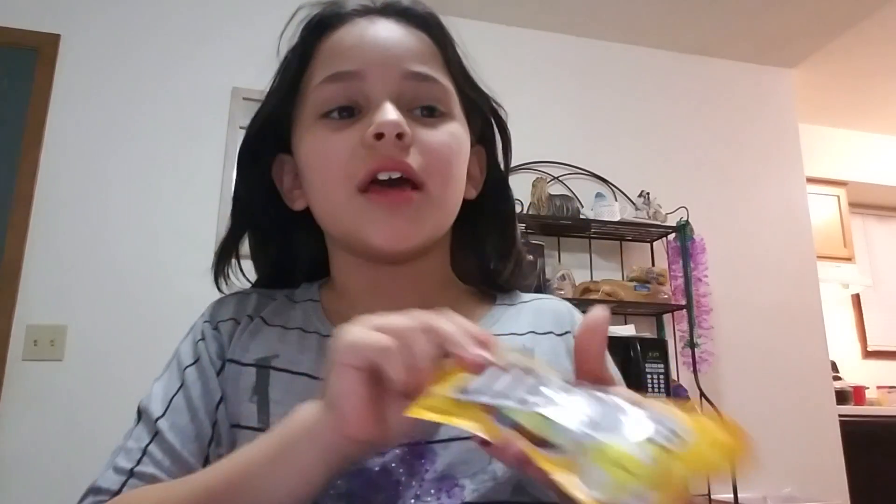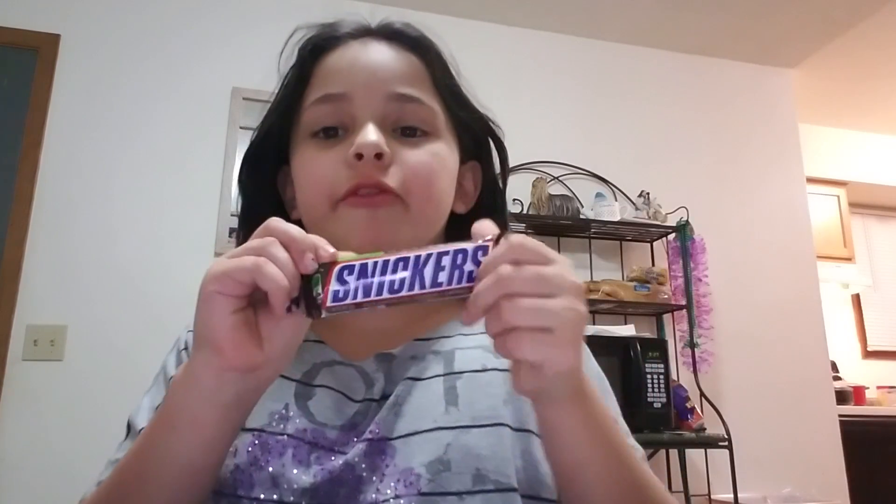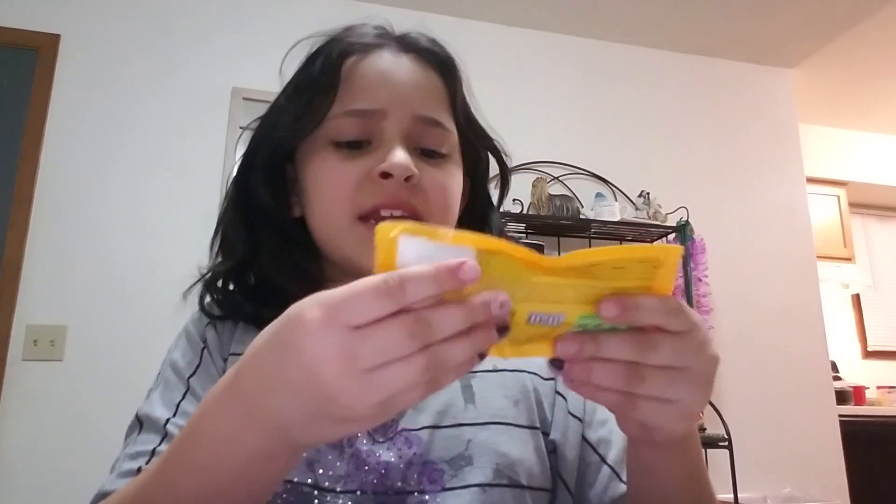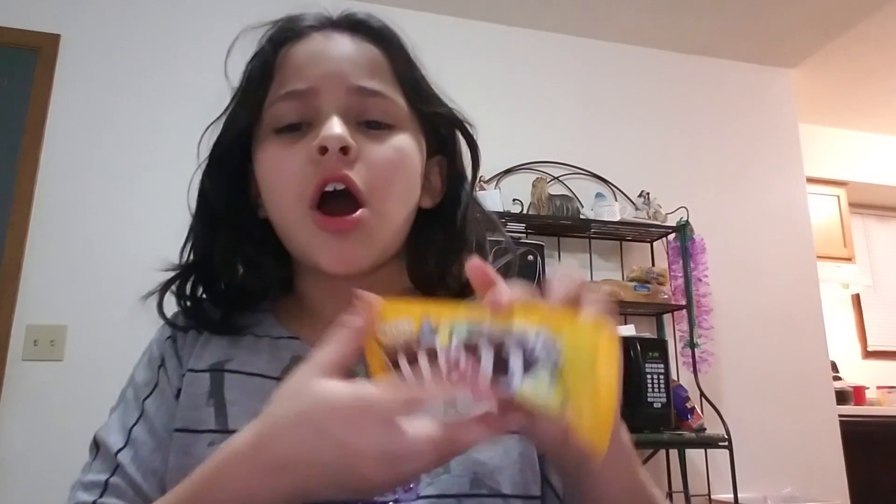Hi guys, Tiana here! Hi guys, Belle here! Today we will be doing some candy videos. These are candies I have never tried before — Susie O's, Snickers, and M&M's. I have never heard of them before, so yeah, let's check it out.